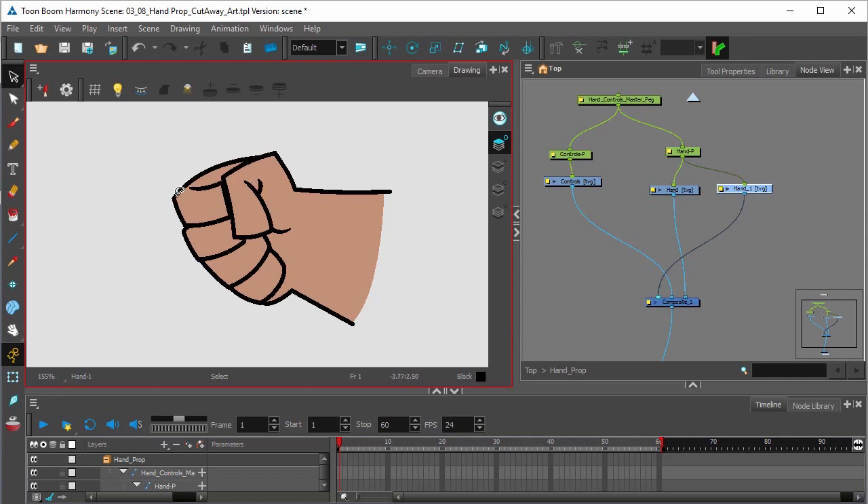So that would be the thumb and this part of the finger right here and the rest of the fingers. Everything else is going to be deleted. All right, so let's do that now.